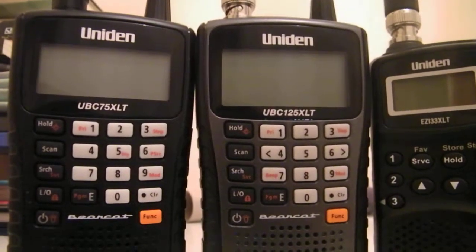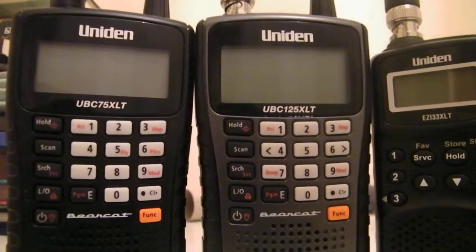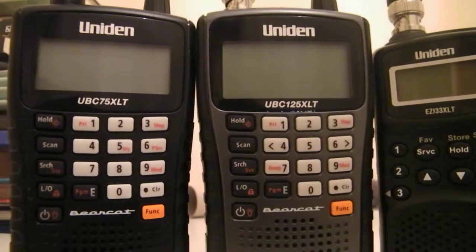Hello, what's up guys, Militarykit here. Today I'm going to be doing a slightly different video — I'm going to be showing you my 3 scanners, showing you what makes them what they are.